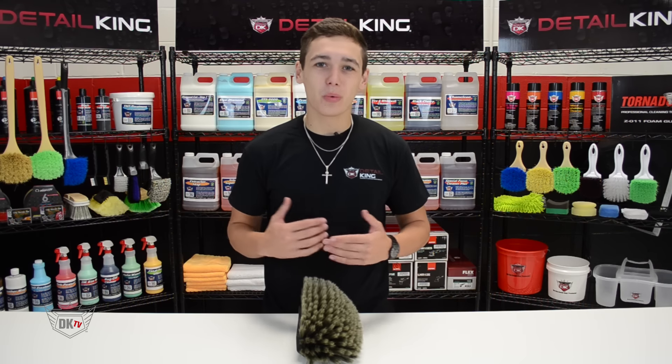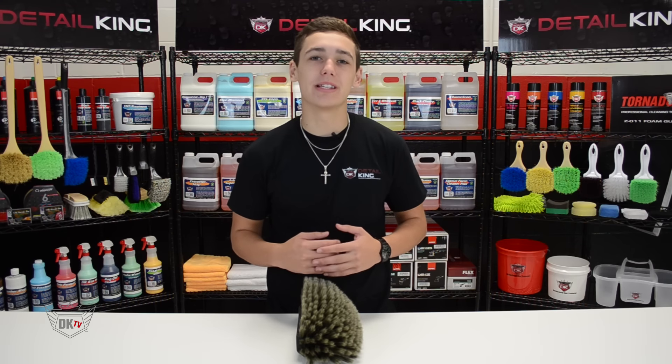Hey, what's going on guys? Ryan here at detailking.com, and today I'm going to be showing you our multi-level hog hair brush. This synthetic hog hair brush has large surface coverage and is great for soap retention. It measures 14 inches from bristle to bristle and is backed by an 8-inch block that makes it easy for washing wheels and rims.